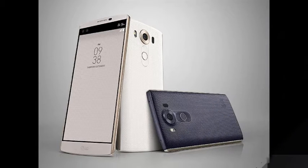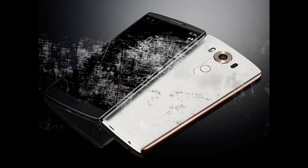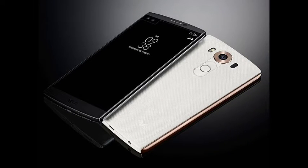This will be followed by markets in Europe, CIS, Asia, and the Middle East. The company confirmed that additional market availability and pricing of the LG V10 smartphone and Watch Urbane 2nd Edition will be announced locally at the time of launch.